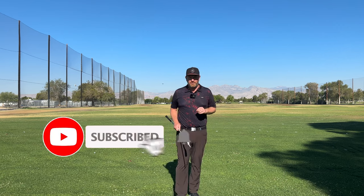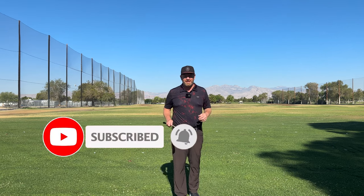If you haven't yet, I would greatly appreciate if you hit the subscribe button down below and like this video while you're at it.